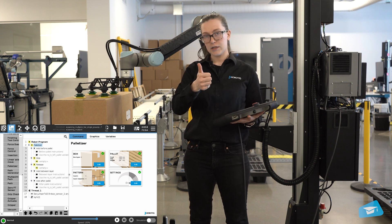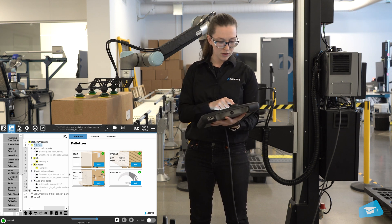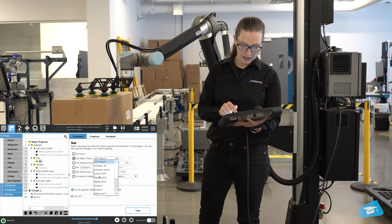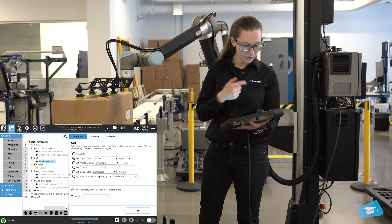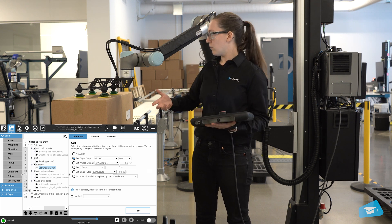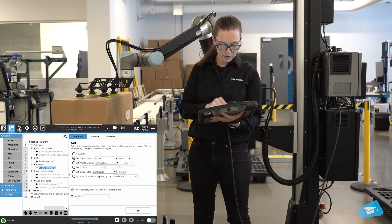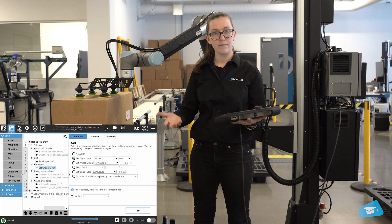My box has been defined, my palette has been defined, and I've told the robot the pattern I want. What's left is to tell the robot what happens when gripping the box. We always want to activate the gripper, so I'll add a set node with digital output set to high, which will activate gripper one. At the release, we'll do the same but turn it off. So no matter if you're picking two boxes or one box, the gripper will just turn on, grab what's underneath it, and bring it to the palette. Everything looks complete with no more yellow lines, so we're ready to run the program.